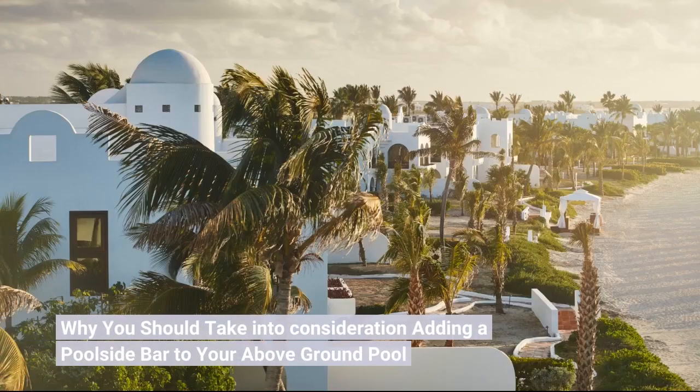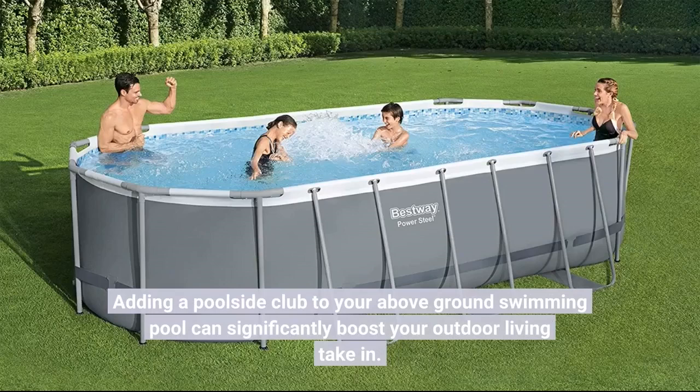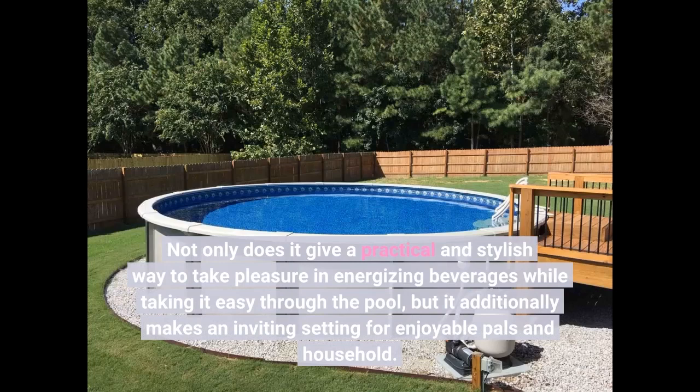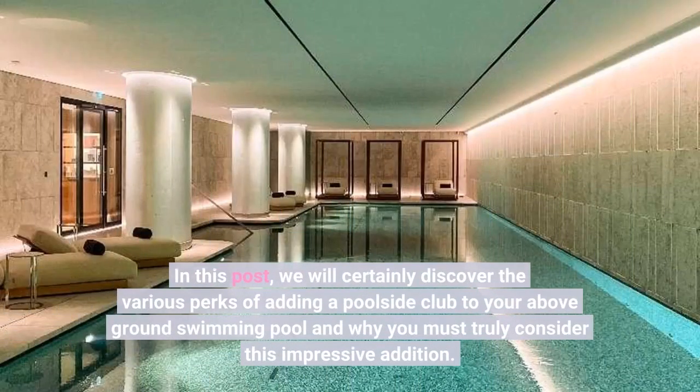Why you should take into consideration adding a poolside bar to your above-ground pool. Adding a poolside bar to your above-ground swimming pool can significantly boost your outdoor living experience. Not only does it give a practical and stylish way to enjoy refreshing beverages while relaxing by the pool, but it also makes an inviting setting for entertaining friends and family. In this post we will explore the various perks of adding a poolside bar and why you should truly consider this impressive addition.